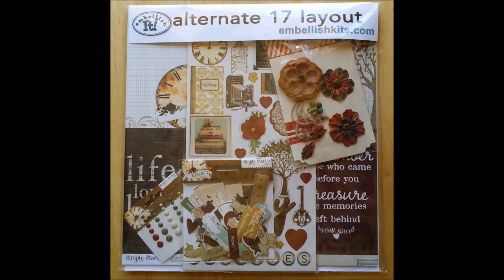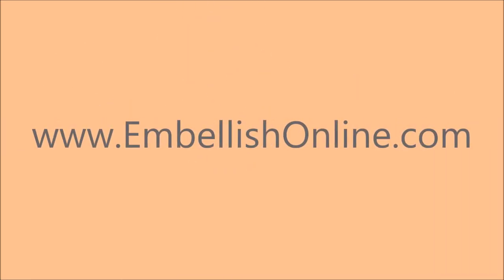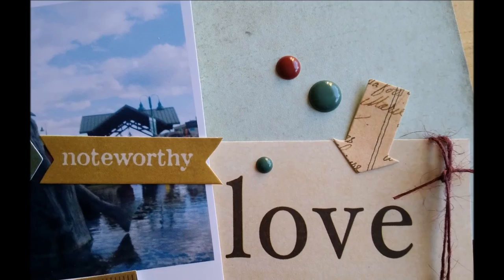Thanks for joining us for an exclusive peek at the alternative scrapbooking kit number 17 from embellishkits.com. You can find their scrapbooking and card-making kit clubs to subscribe to, as well as single kits available for purchase at their website. Preview and tutorial videos using those kits here on this Craft with Anna YouTube channel, and coordinating trendy hot products on embellishonline.com. Thanks for watching!